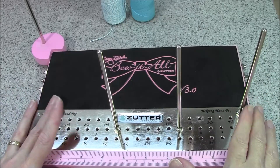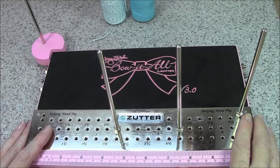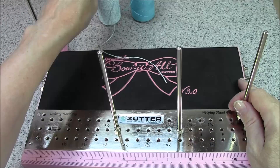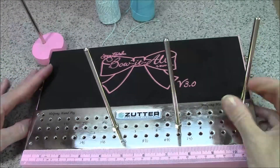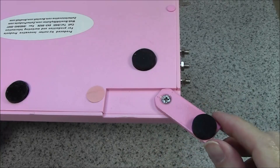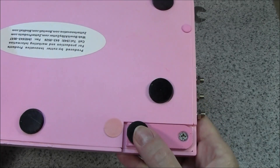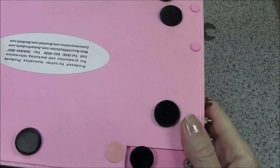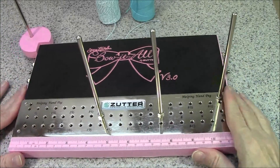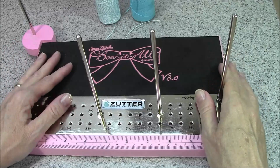Most of you who have watched other videos I've done with the Bow It All know that I don't usually leave my spool holder set up because I just really don't use them — I'm usually using short pieces of ribbon when I tie my bows. But today we're using a spool of Baker's Twine, so I have the spool holder set up on the left. I love that it's so quick and easy to either swing out the spool holders and set them up, or tuck them under and they stay exactly where you placed them. I also love the extra non-skid stability feet they've added on this board — it really holds the board stable and it's not going to allow it to slip around your workstation while you're creating.